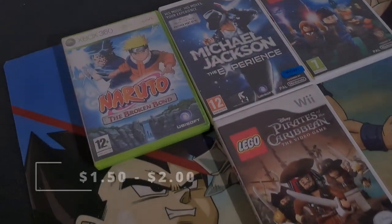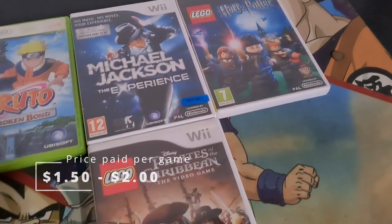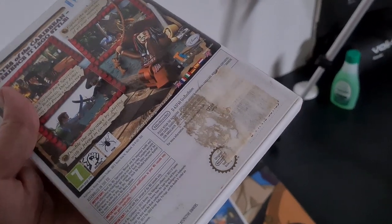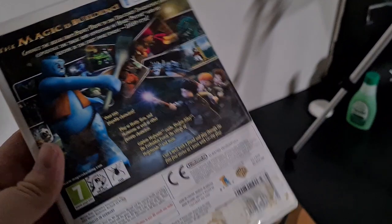Whenever I find a good deal on video games at a pawn shop or thrift store, I usually pick them up because I know that I can flip them easily on the second hand market. The problem with these is that usually when you pick them up at the thrift store, they are quite filthy. There's a lot of sticky residue left on them from the previous stickers.